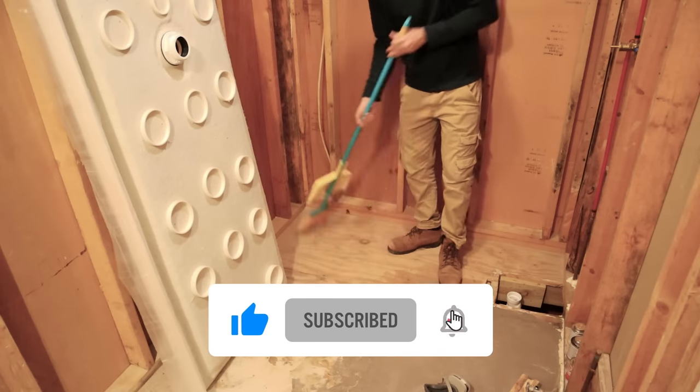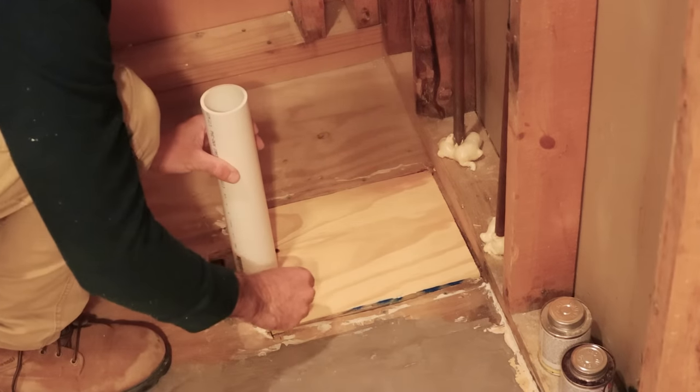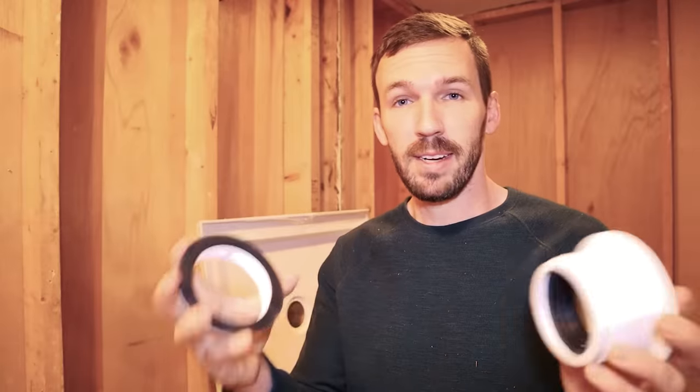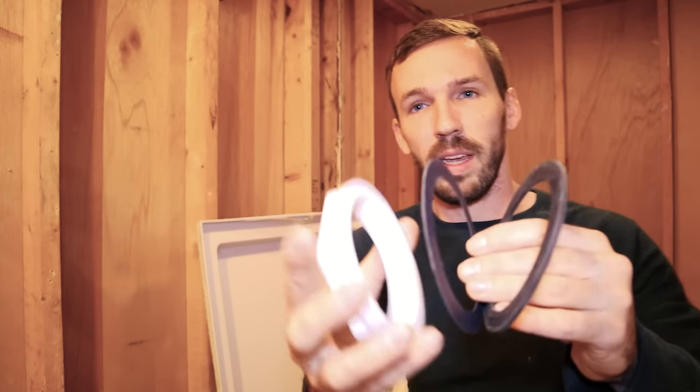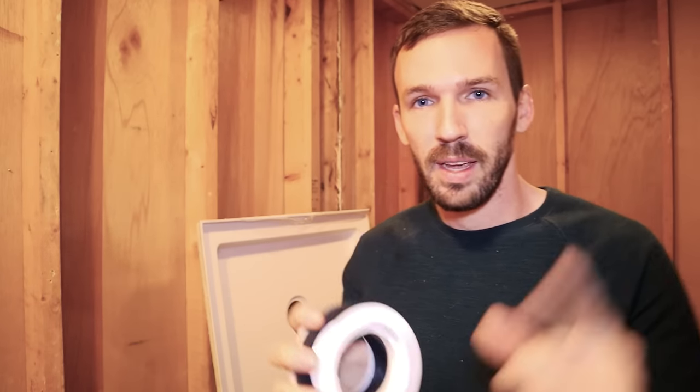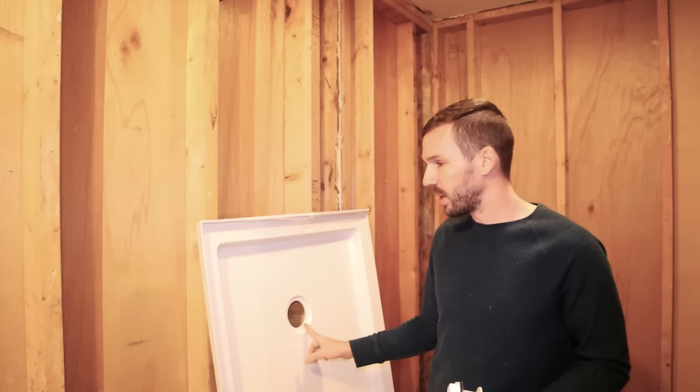Here are your main drain parts: the actual drain, which has a black seal in it; a rubber gasket; a fiber piece — don't throw this away; and the locking nut that screws onto the back. The order they go on is: locking nut, then the fiber gasket, then the rubber gasket, then the shower pan, then plumber's putty, and then you put the drain in, screw it all together, and put the drain filter on top.